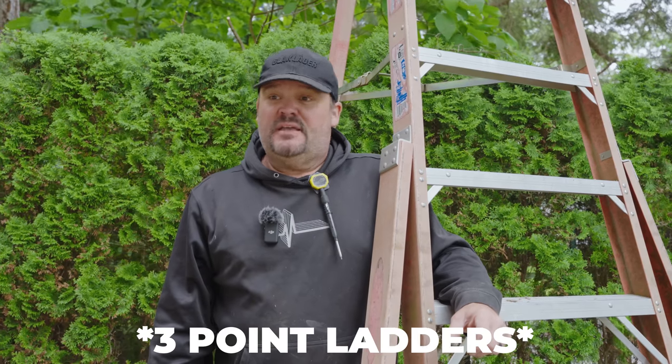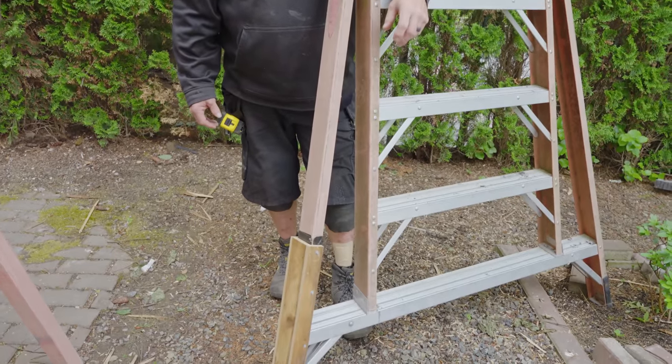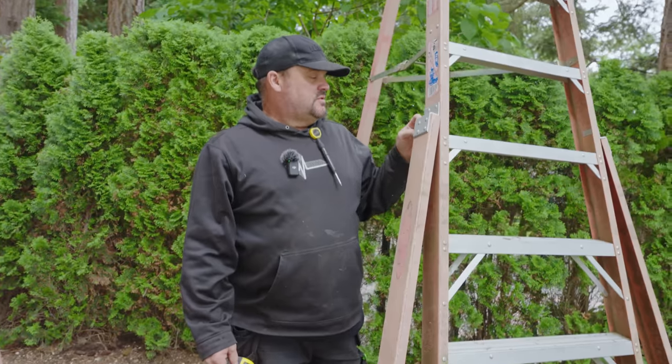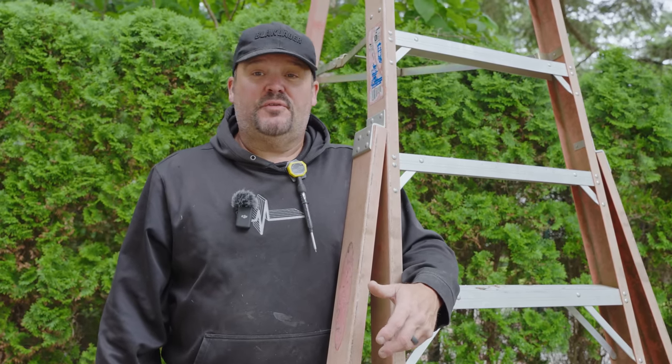One more thing I've had for a while that I really enjoy using are these A-frame ladders. These are probably close to 20 years old — 17 years, somewhere in there. I have an 8-foot, a 10-foot, and a 12-foot version. You can see I had to do a repair on the leg because I accidentally hit it with my mini skid steer and crushed it, making it really weak. These ladders are starting to degrade a little bit — probably time to upgrade. A three-point tripod ladder is a little more stable than a standard A-frame depending on your terrain. Some people call them an orchard ladder or a tripod ladder.